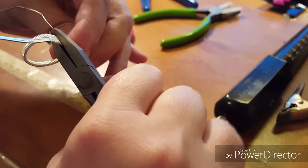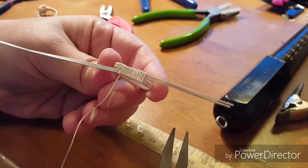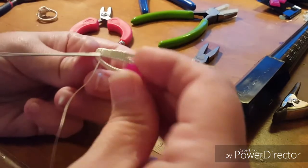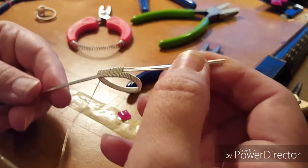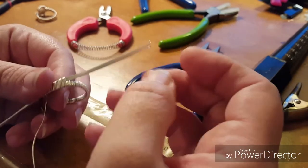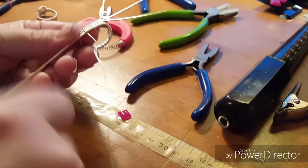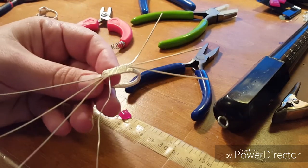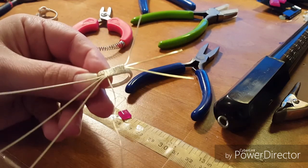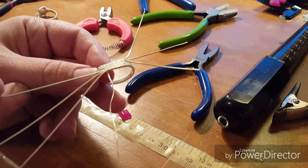Make sure the wraps are nice and up against each other, then go ahead and flatten those out so they look nice before you get too far on this side. Take your pliers and squish them together — they may not want to stay together right away but as you get more wraps on they will. Remember the stone is probably going to cover that area up pretty well.